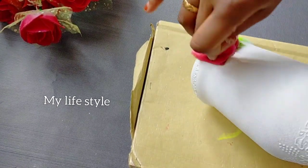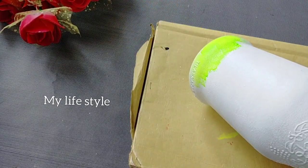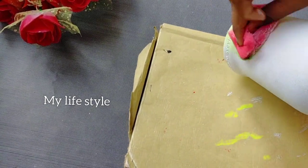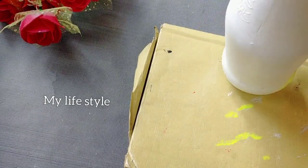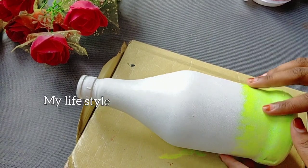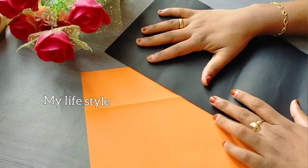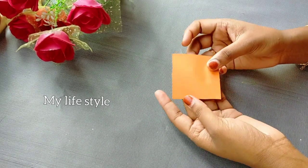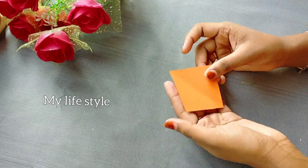I will apply the sponge as well. I've been using the sponge and made a few colors. I am going to add a little bit of paint. I am going to add two color papers. I am going to add a little orange paper.